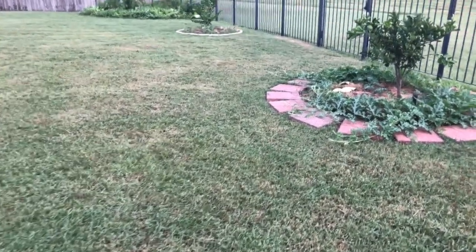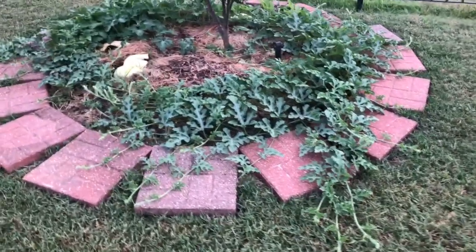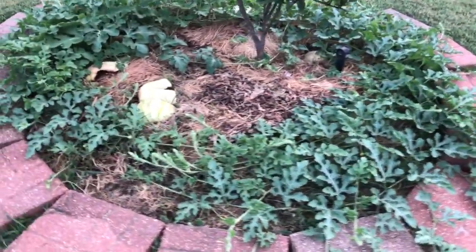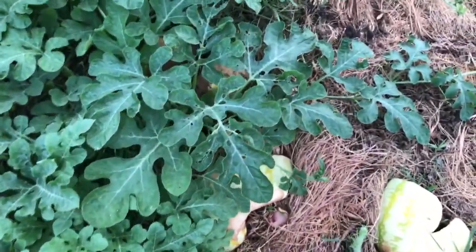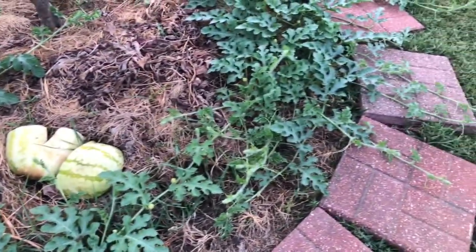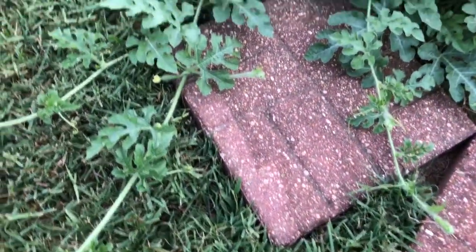Hey YouTube, thought I'd give an update of just all my watermelon vines. These are two vines from the watermelon seed — direct sowed watermelon seed update.